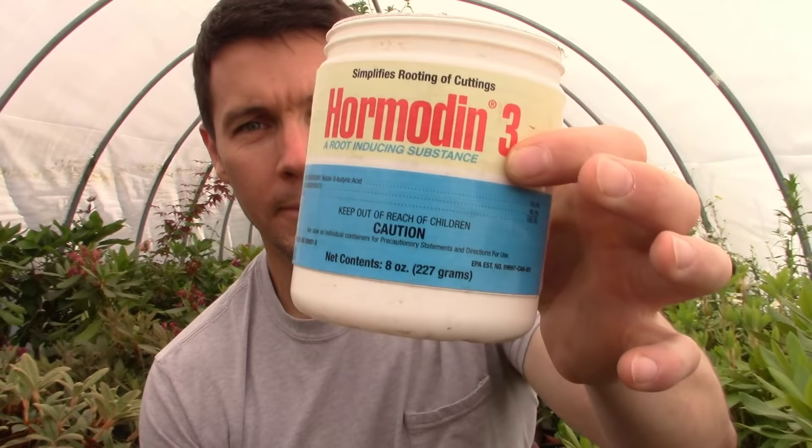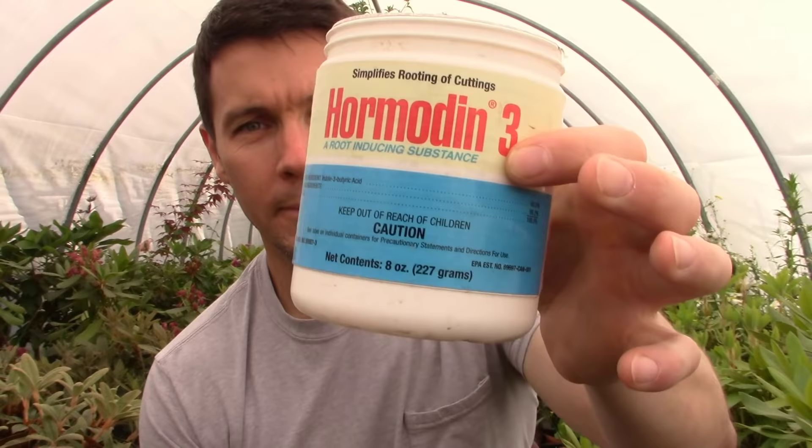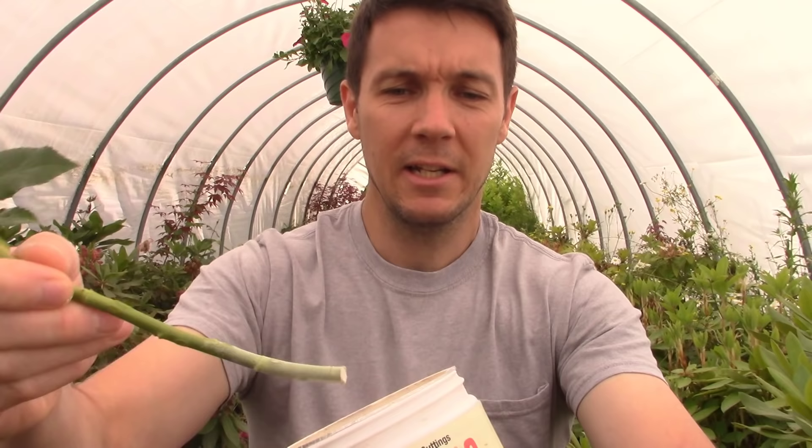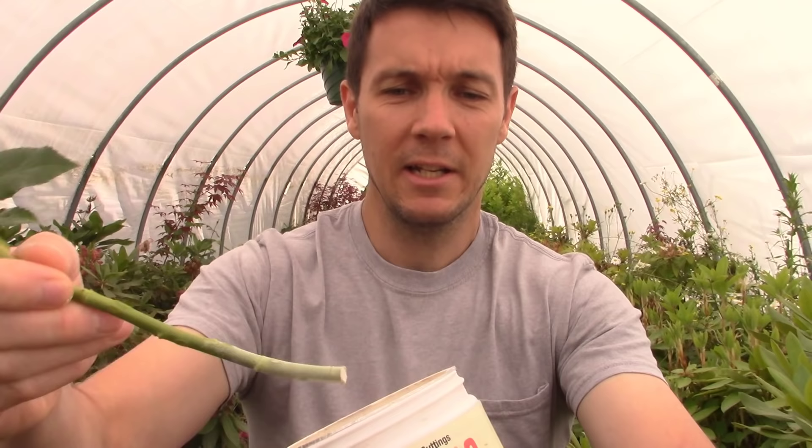Now we're going to take our cutting and dip it into some rooting hormone. Hormdin 3 is what I like to use mostly for these semi-hardwood cuttings. You can use any hormone you can find — if you can't find hormone, these will root without it, but you'll get a higher percentage of success if you use rooting hormone. This one is a powdered rooting hormone. We just dip it in there, get it around in there, and then shake off the excess — just coated lightly with that rooting hormone.